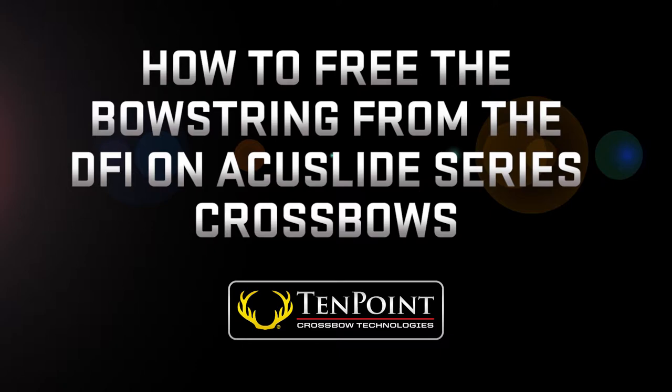How to free the bow string from the DFI, dry fire inhibitor, on AccuSlide Series crossbows. In this video, I will show you how to free the bow string if it has become stuck on the DFI, dry fire inhibitor.